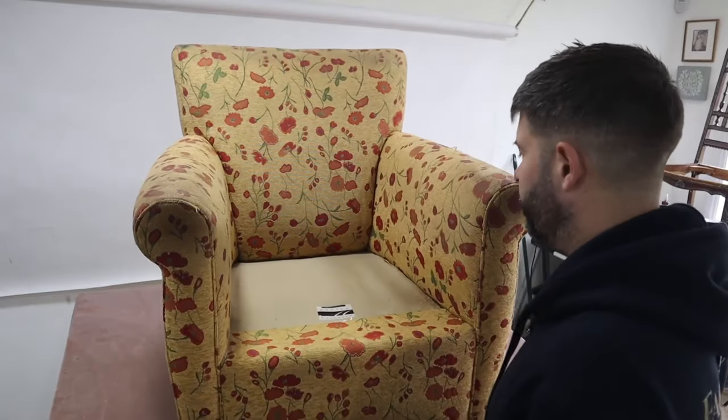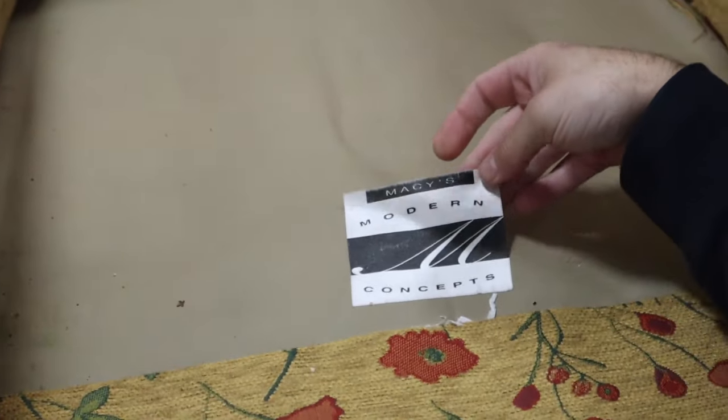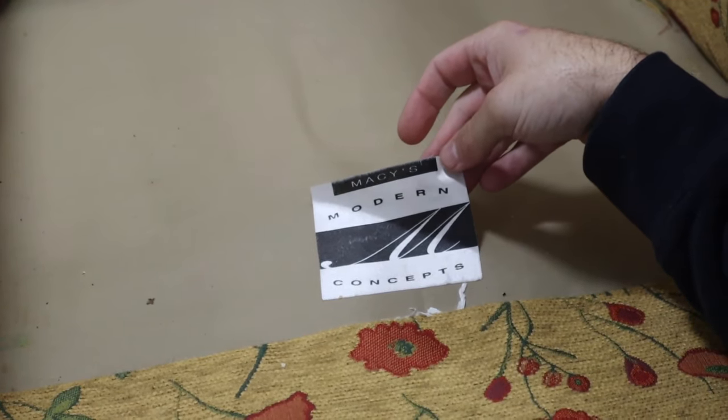Let's take the cushion off. Oh yeah, I forgot this chair is American - Macy's Modern Classics. Macy's, I believe, in New York. My mum calls it Bloomies. American chair. Let's start stripping it out and get to it.